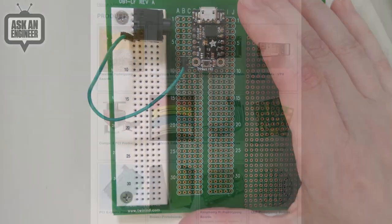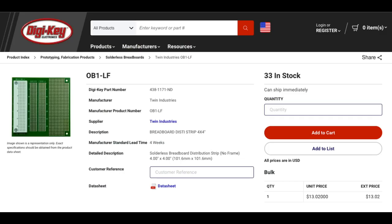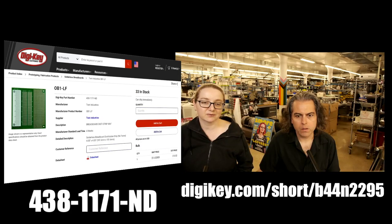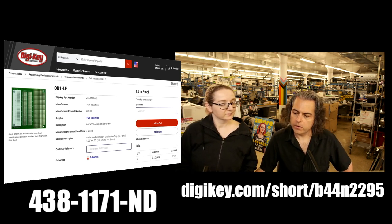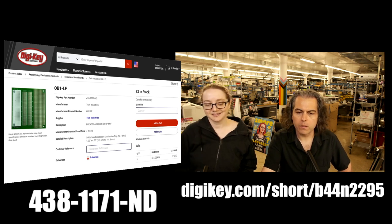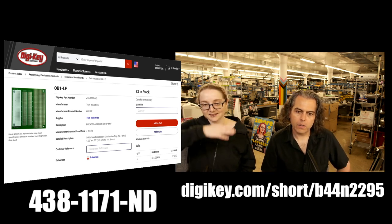Twin Industries also makes a lot of other cool stuff — flexible PCBs, ABS cases with PCBs that fit in them already, LED prototyping boards, Raspberry Pi hats, and surface mount kits, all stocked by DigiKey. I like that they don't just make basic breadboards — they make some cool, weird stuff too. The OB1 and friends are all available in stock, so you can buy them and ship them to you. That's this week's I on NPI — thank you, Twin Industries!